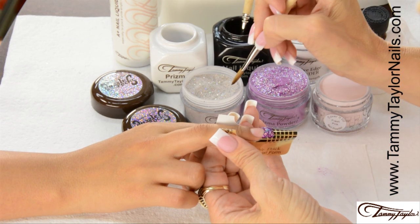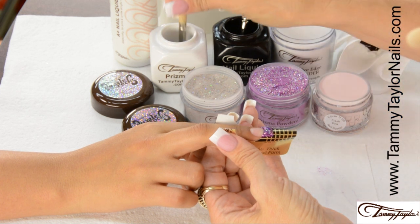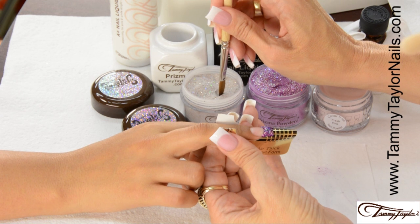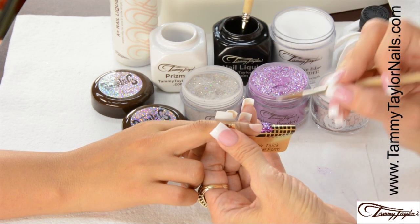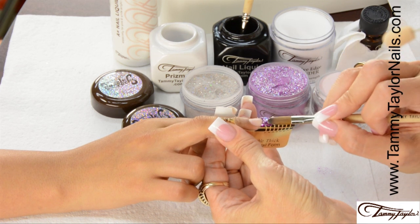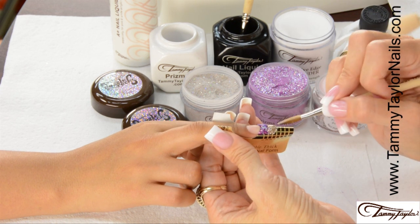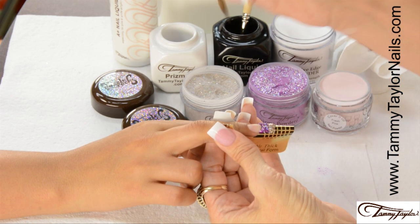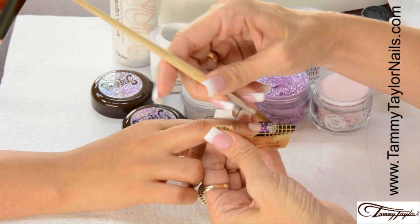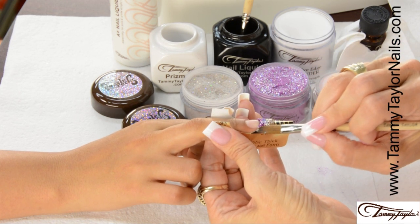When you're doing a tapered square, once you have your free edge on, bring it straight out from the nail groove, then start tapering it in. Now apply the Dazzle Rocks Treasure Chest Prisma to the tip of the free edge. Dip your brush into your liquid, wipe it away from you, drag towards you in your Prisma, get a nice ball, place this ball at the tip, pat it across, then very lightly backstroke it, tapering it — beautiful.